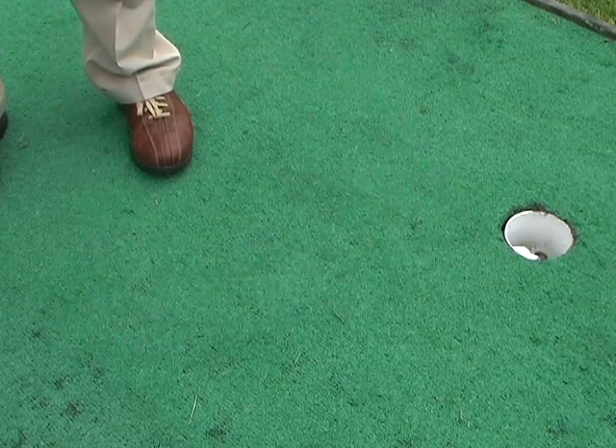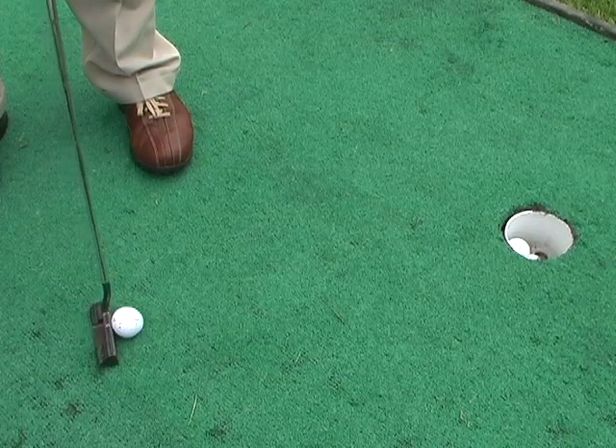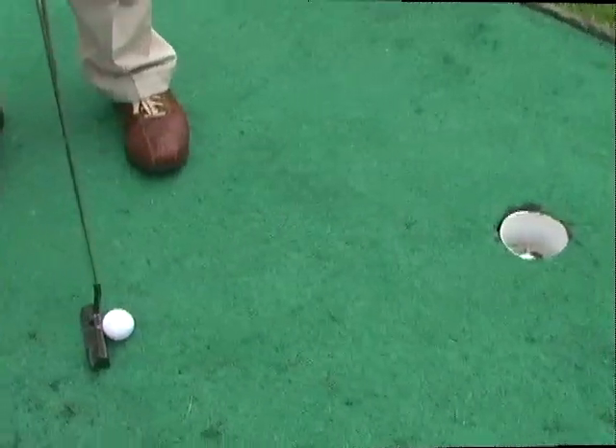Baseball players don't stop their swing after hitting the baseball. This push-putt drill emphasizes the follow-through after striking the ball.